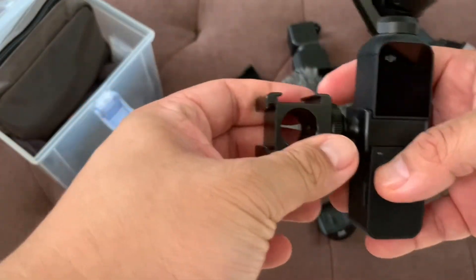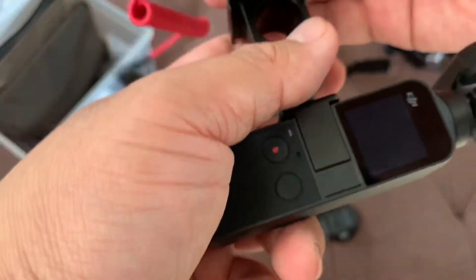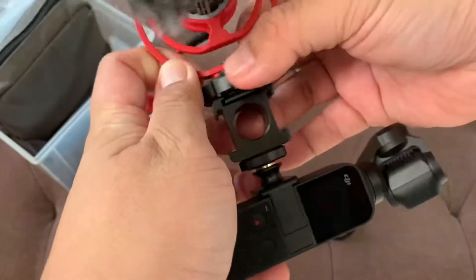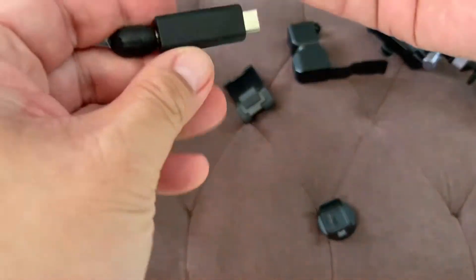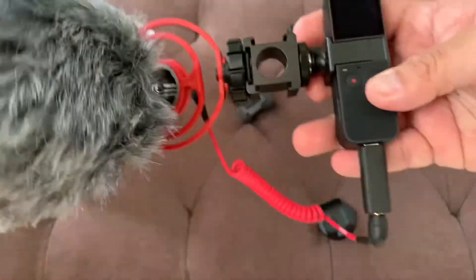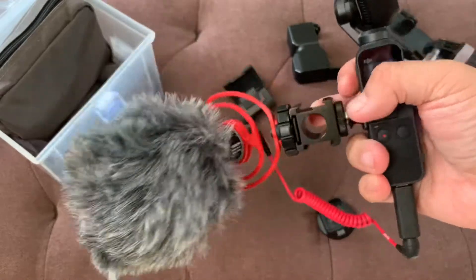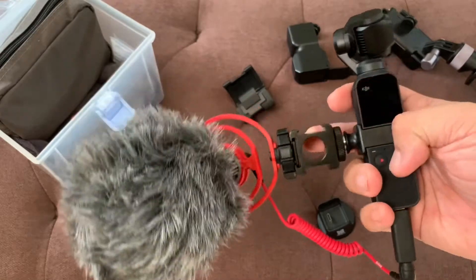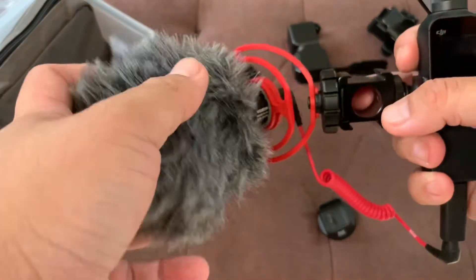I've made some adjustments, and hopefully this will turn out according to what I've planned. The mic adapter goes here. So we have a more compact use of our microphone, and it won't cover the lens — or at least it won't show up on the screen.